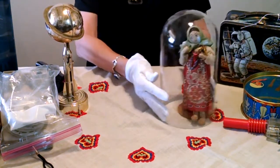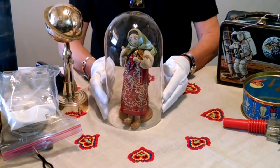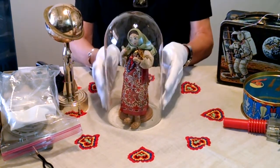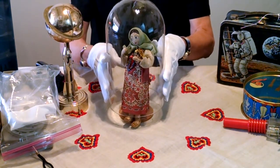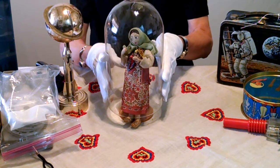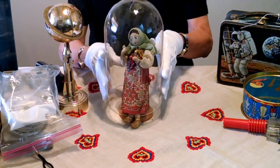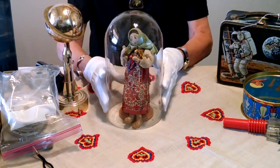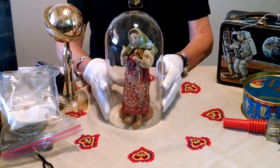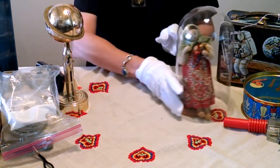Another one of my dolls is this one from Yugoslavia. I protect her by keeping her under a glass dome. You can actually buy these domes in different sizes, but be sure you measure the height and width of your dolls first. As you can see, she's still on her stand, and all I have to do is put the globe over top of her, and she's protected from dust and dirt and anything else.